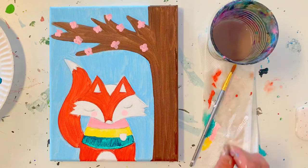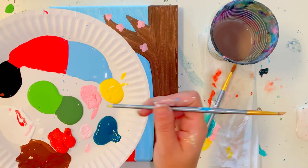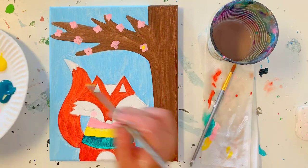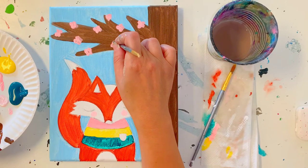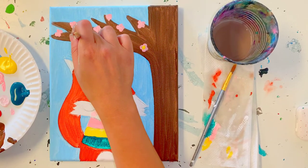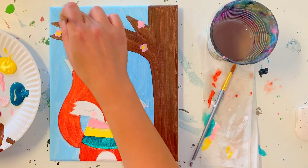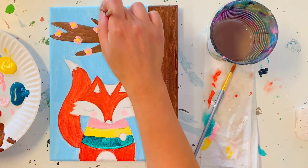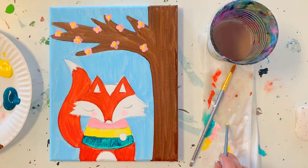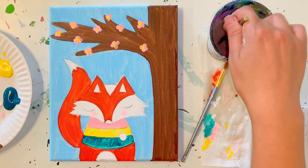In the centers of the flowers, there are some yellow dots. You can use the back of your small brush and just dip it into the yellow paint. Give your flowers a minute to dry and then just stamp three or four times in the middle. So the back of my small brush — just like a stamp — adding yellow dots in the middle.